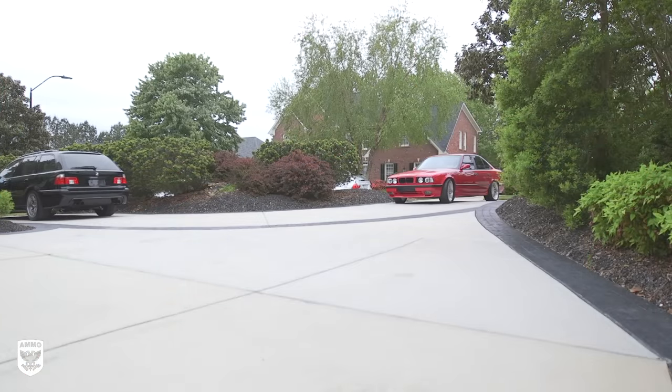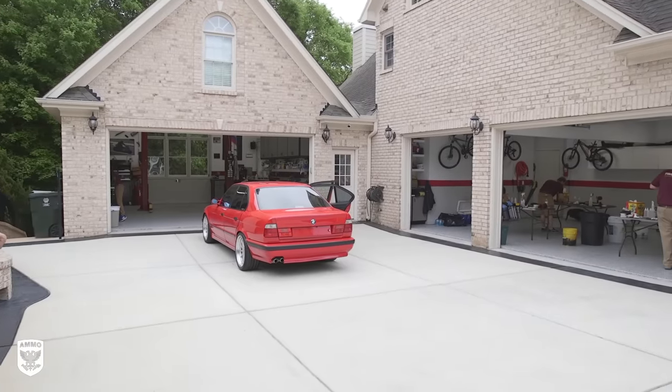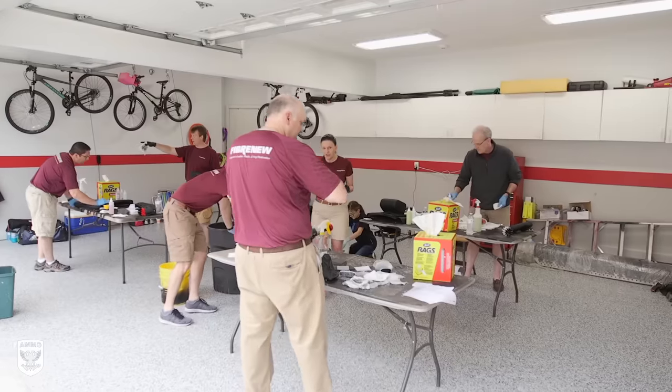Today I'm in Raleigh, North Carolina at the shop of Brian Marks from Fibernew to watch the step-by-step process to transform the interior color of any car.